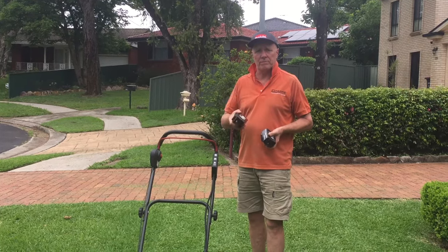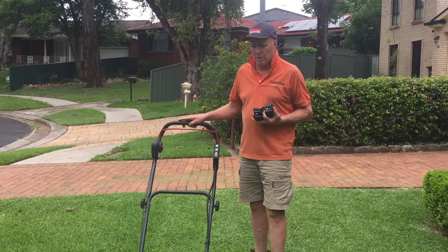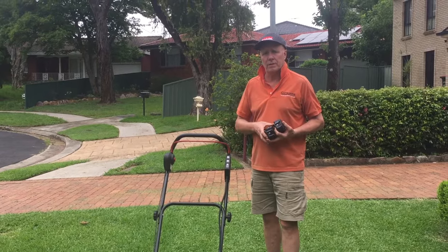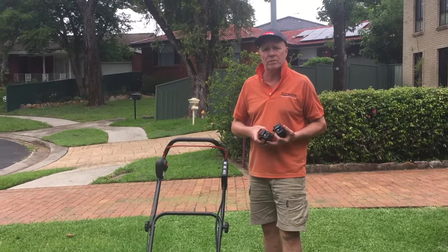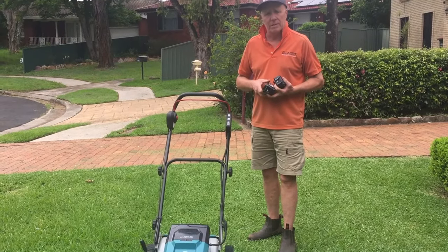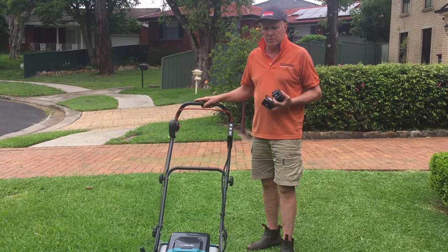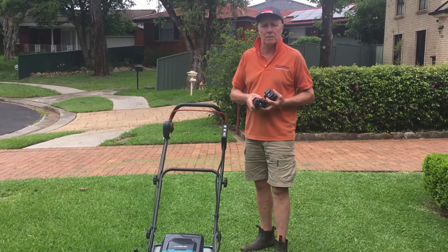Hello, I'm Tony from Cut Above Tools and today I'd like to talk to you about the Makita mower. It's an 18-inch mower, DLM461 is the code number. We've been selling Makita gear for about 18 months now and I've been personally using one of the mowers for at least six months.